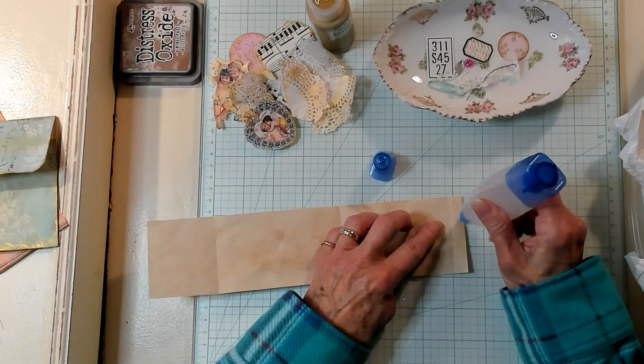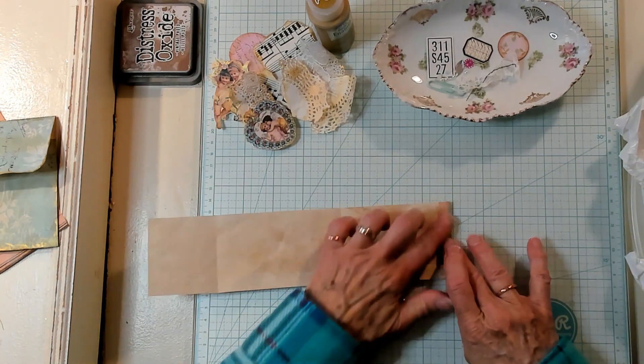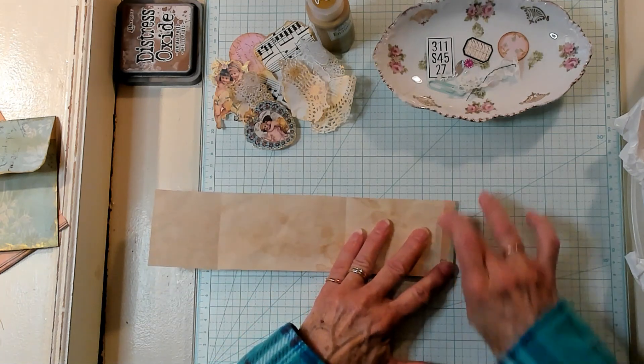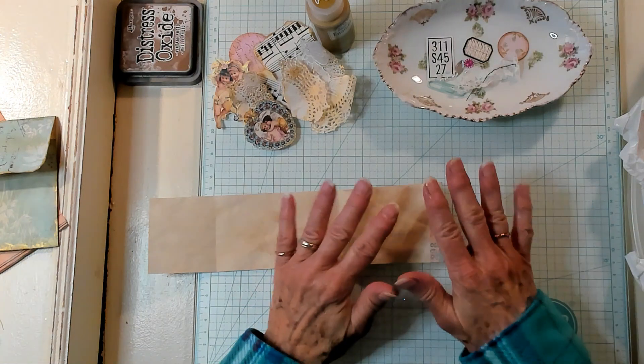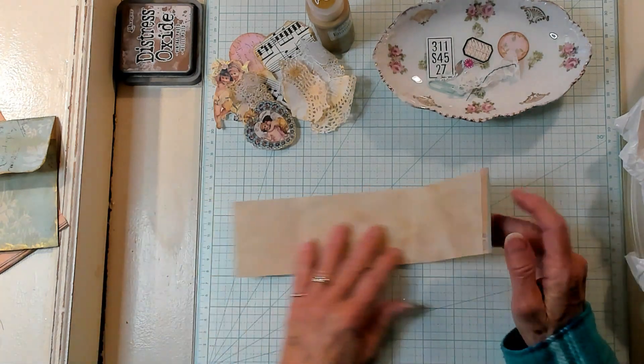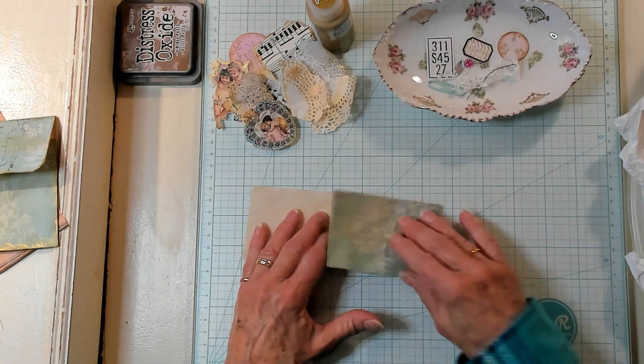I'm going to crease it and glue it right here. All right, so we had folded it here and we folded it down here.